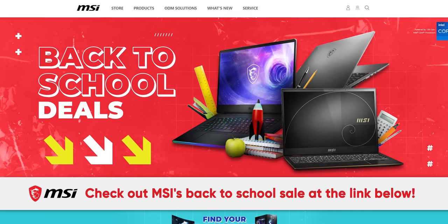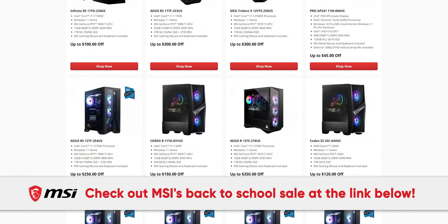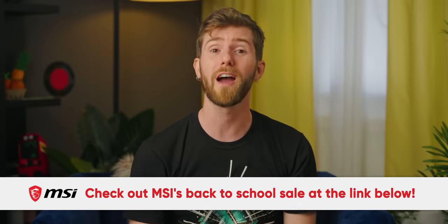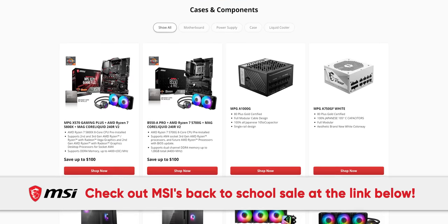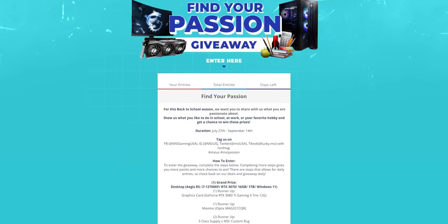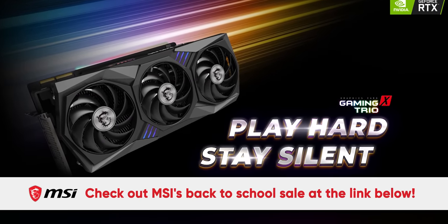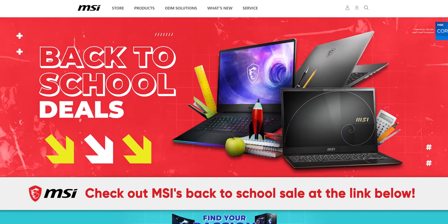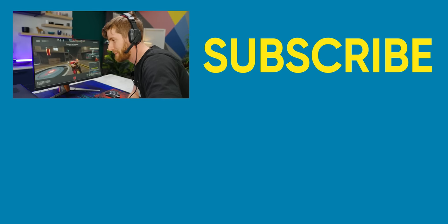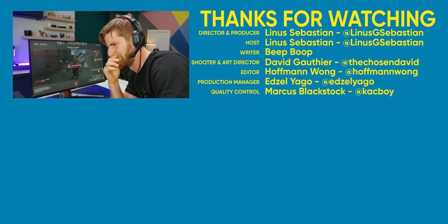MSI's back-to-school sale is on now. If you're looking for a new laptop for next semester, they've got those. Or what if you want a desktop PC that's totally for school and definitely not for gaming, mom — I swear. If you're into building your own PC, they've got components on special as well. MSI is also doing a Gleam giveaway where you can win sweet prizes, like a full gaming desktop or an MSI GeForce RTX 3080 Ti Gaming X Trio graphics card. Learn more at the link down below. I hope you guys enjoyed it — maybe go check out the first all-Wish PC or the all-AliExpress build.